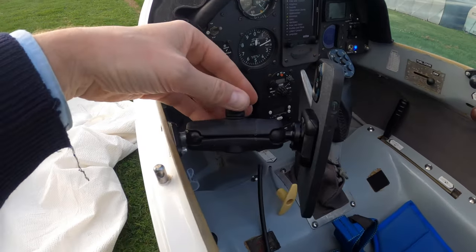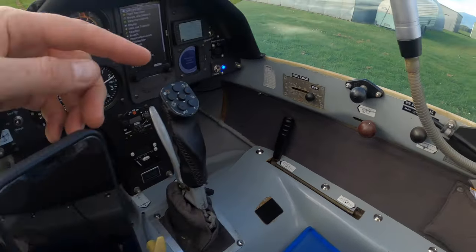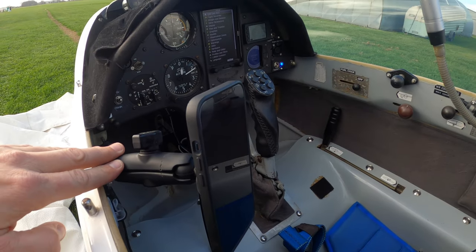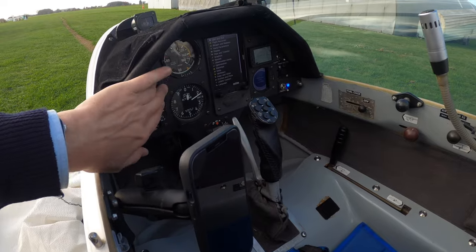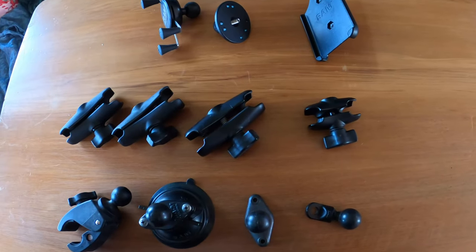Here's the other mount I use, which is for my cell phone. This is a RAM mount, which is a very popular method of installing equipment in aircraft. I've got a ball mount on both sides of my cockpit so I can mount one wherever I want. A lot of people have them installed on their panels. I highly recommend the RAM mount system.